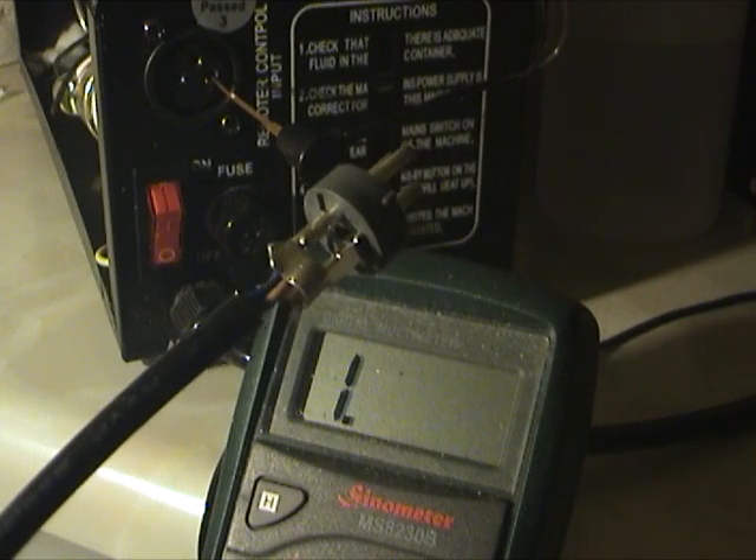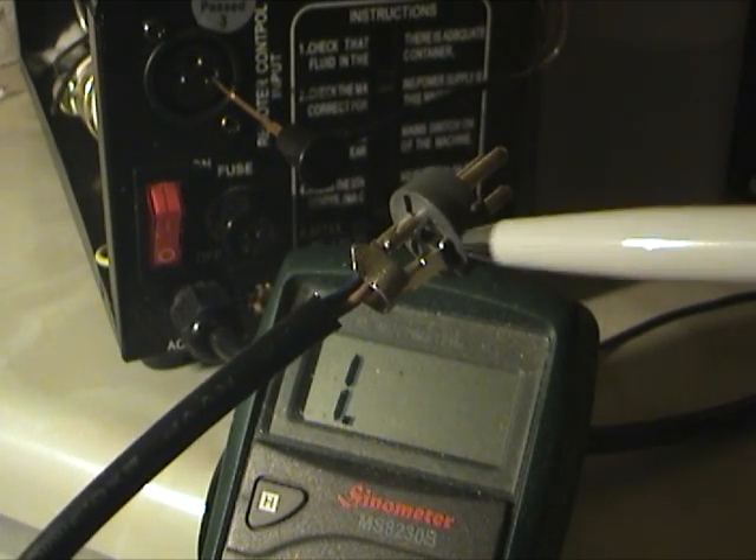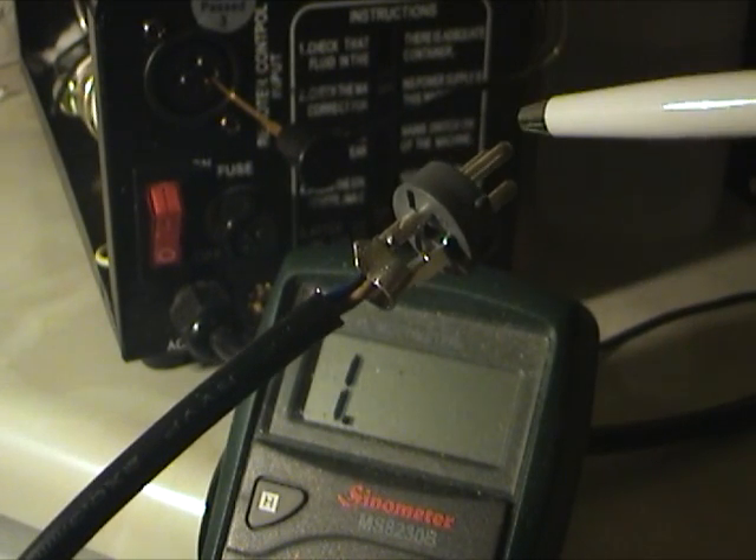Here is the XLR plug for the controller. See how they have not bothered to crimp the cable clip, and it is in physical contact with this pin.